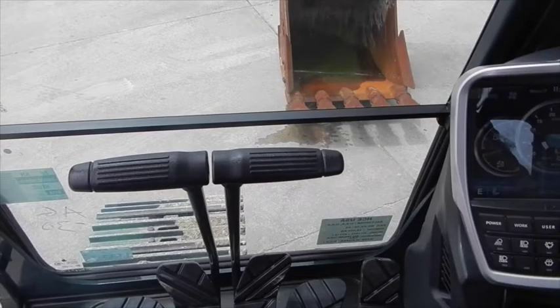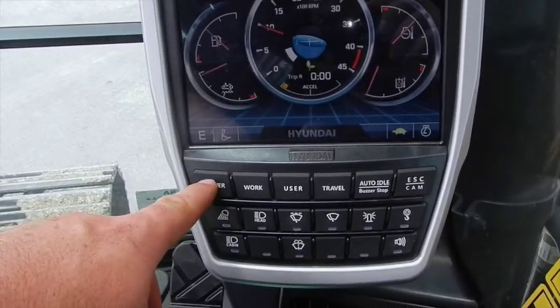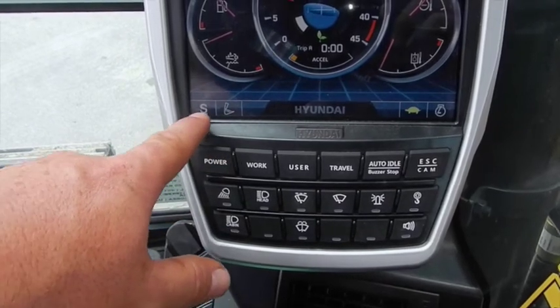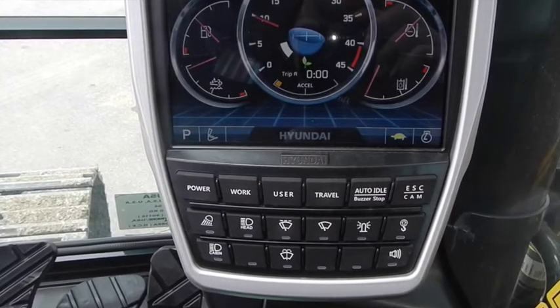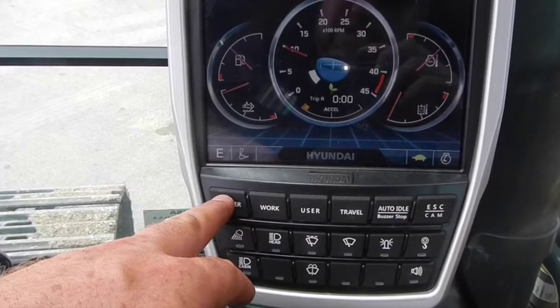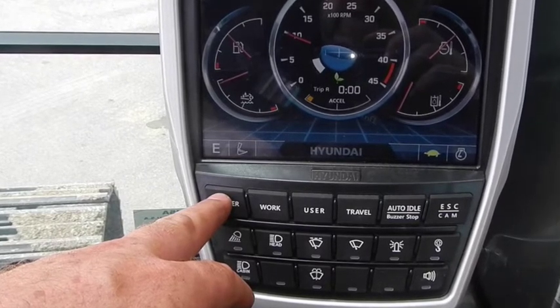Inside the cab of the HX-160 Hyundai hydraulic excavator you have the monitoring system — a large touch screen that you can scroll through either using buttons or by just touching the screen. The screen is currently in E, which is your function mode; you can change it from economy to standard or to power. Power is if you need extra hydraulics to dig deep, pull heavy loads, or crane something large out of the ditch. Economy mode is for lighter, loose material — it'll just conserve fuel and sip it.